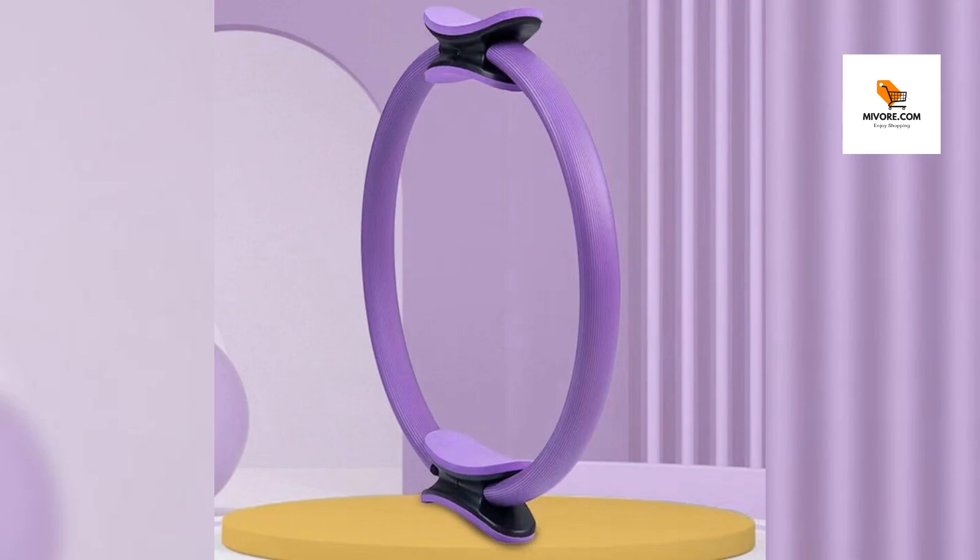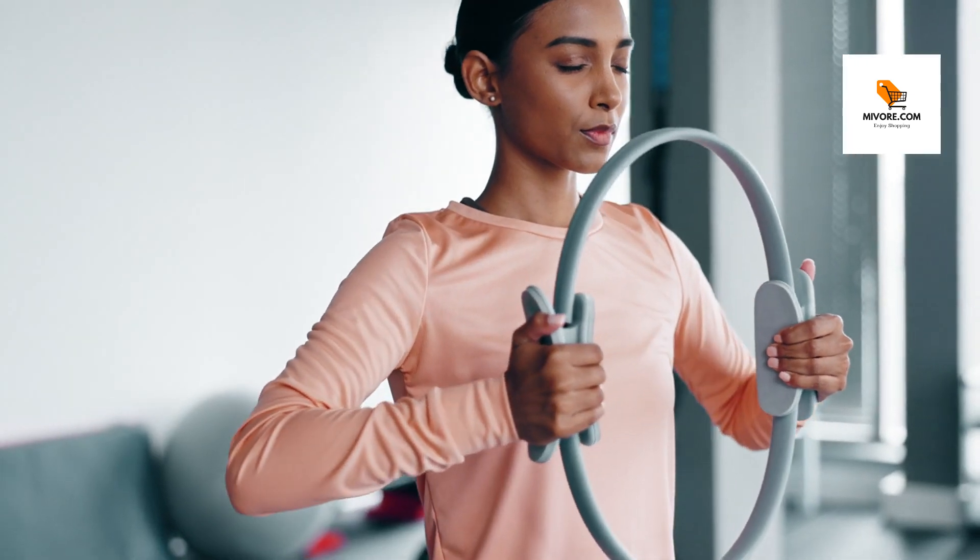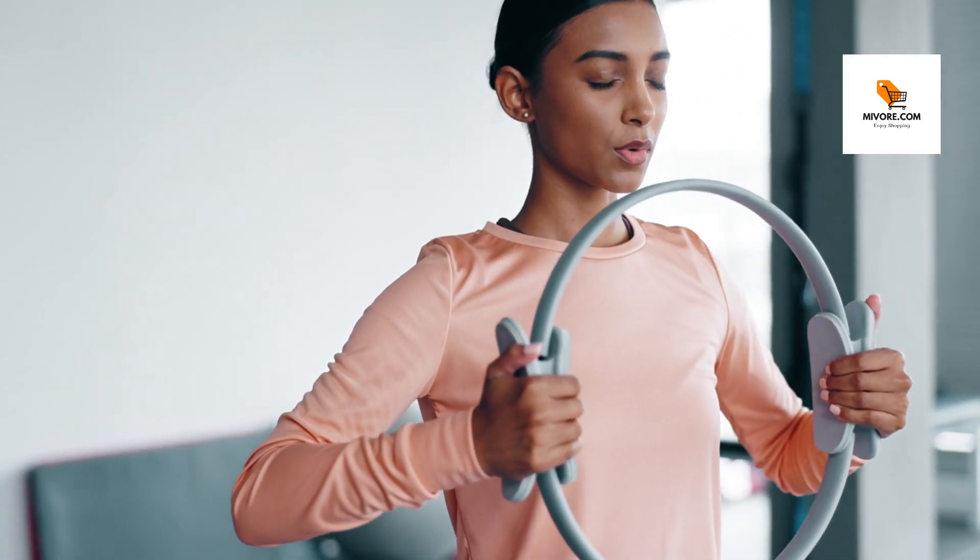Designed for women and girls who seek a versatile tool for a wide array of exercises, this resistance ring offers an effective way to tone muscles, improve posture, and increase flexibility. Whether you're at home or in the gym, this ring is your perfect workout companion.